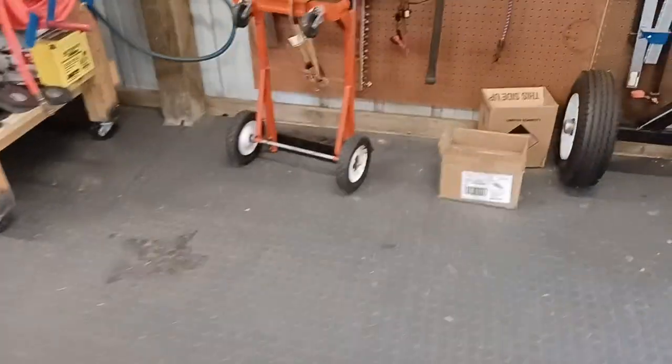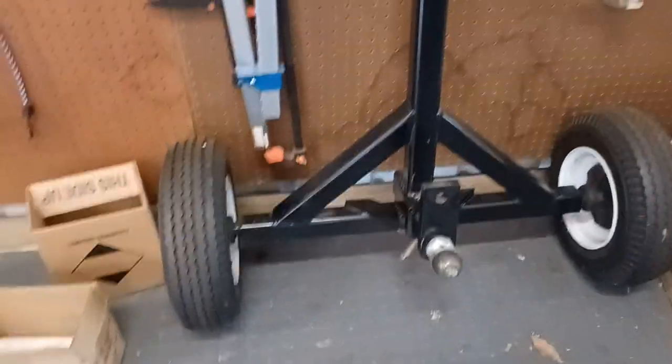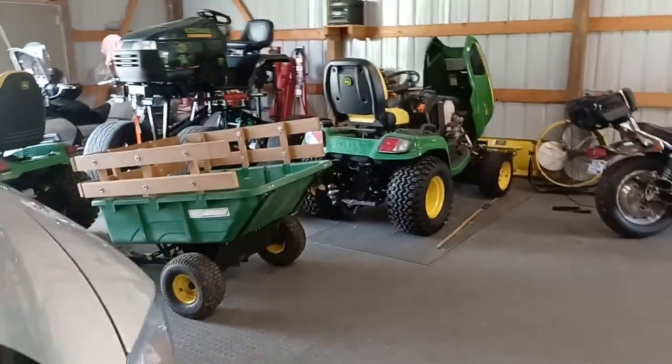I was going to make a sulky out of my trailer dolly that I built a few years back. It's great because you can hook that on behind that John Deere right there.